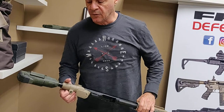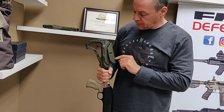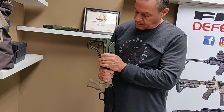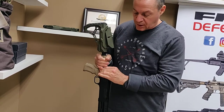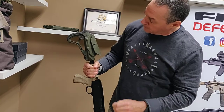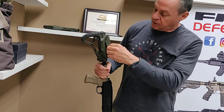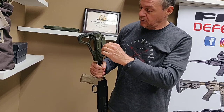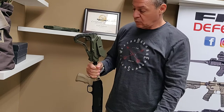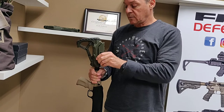Hi, this is Ed from Fire Defense. This is about the GL Core CP — you basically lift it up from the front. If it's too hard, there's a screw right here in the center with a number three Allen key. You just loosen it a little bit and then it's easy to lift it up and down.